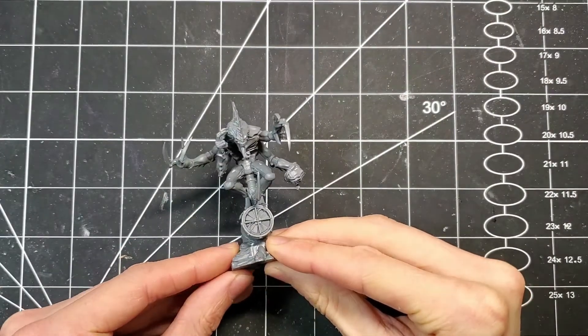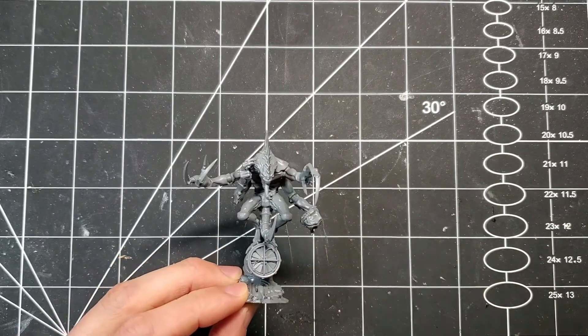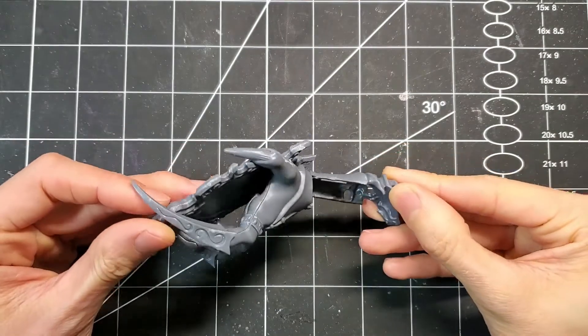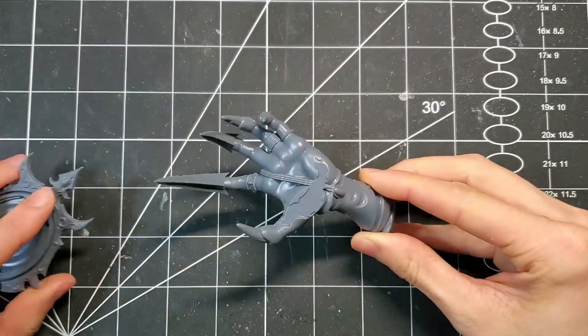Hello everyone! So in the Genes to the Cult lore, I'm fairly certain the Patriarchs have a biomass bath. So let's make one, because what self-respecting alien monstrosity doesn't deserve a good soak? I'll be using this suitably creepy Age of Sigmar Endless Spell as the tub.